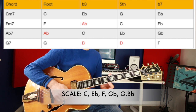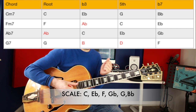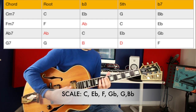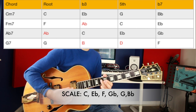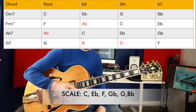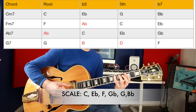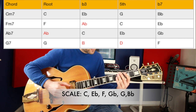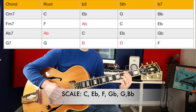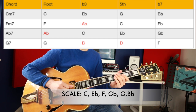Some notes will sound stronger than others, but going for the root is fine to start with. For the F minor 7 chord, we've got some of the notes — the fifth and the seventh — so you could try targeting F, C, or E flat over that chord. When we hit the A flat chord, it contains A flat, C, E flat and G flat — we haven't got an A flat but we've got C, E flat and G flat. For G7, which is G, B, D, F — we've got G and F from the scale.